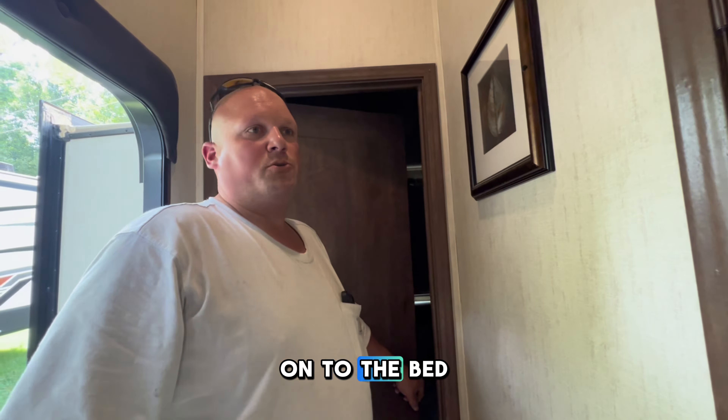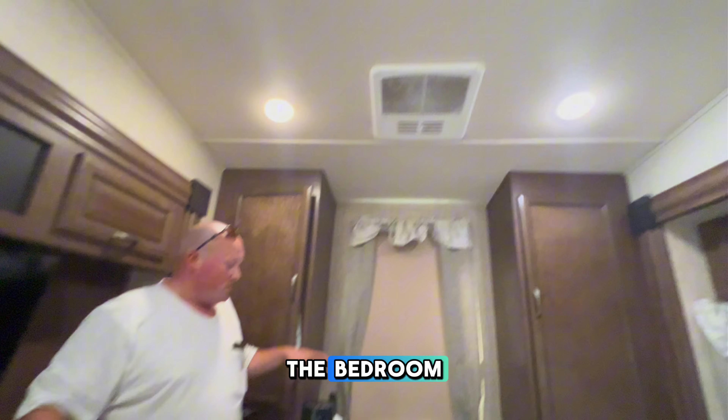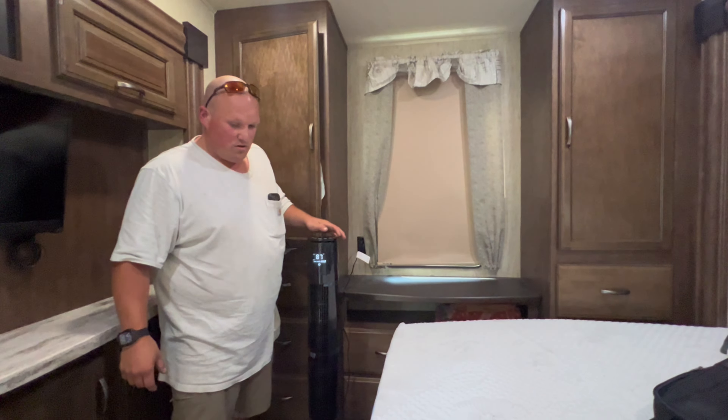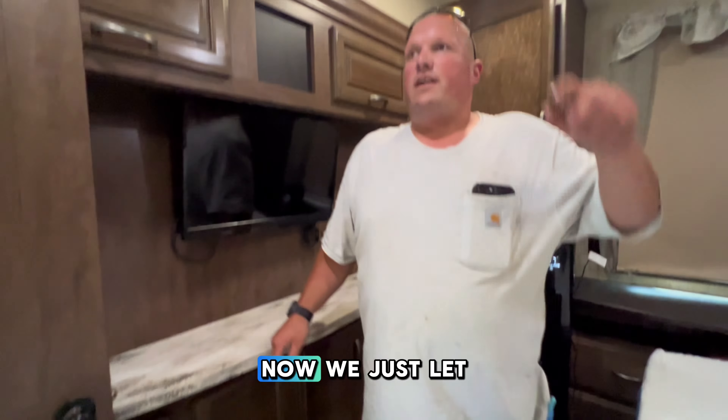This is a 40-foot camper. It has two big air conditioners, but on a 100-degree day with 100% humidity, it struggles. It's a big back air-conditioning unit in the bedroom. I always try to put a tower fan here and blow it up into the main cabin to help keep it cool. Now we just let the air conditioners do their work. Go out and get the hose set up, and we're ready.